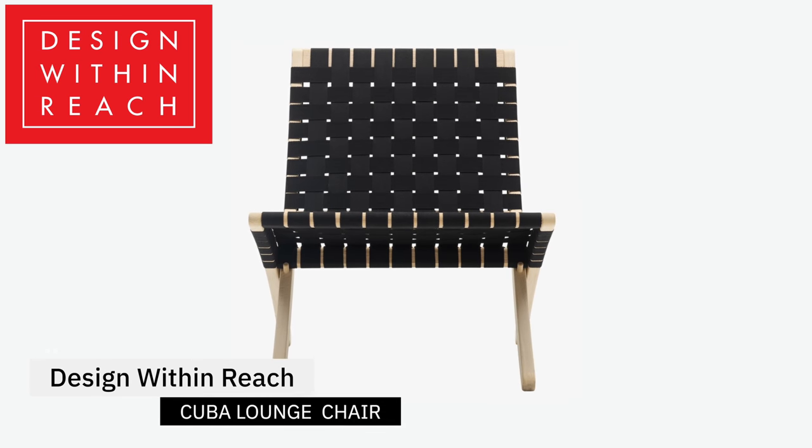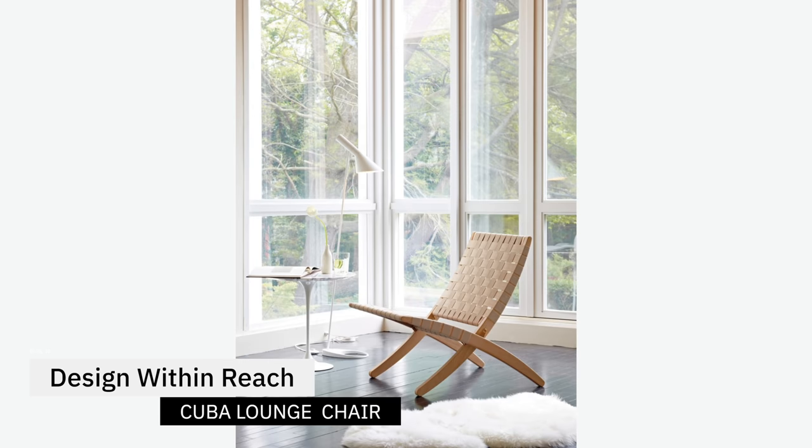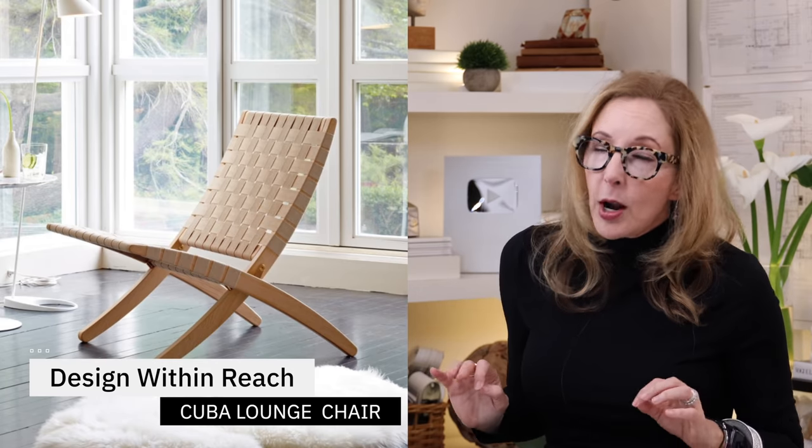The next area that we all need at least one or two of is what I call the lounge or occasional seat. This can be something lighter in scale that you carry from room to room, or something that's really almost part of your fully upholstered pieces. The classic lightweight woven piece that I really love is the Design Within Reach Cuba Lounge Chair. This is such a sexy piece in person. It comes in kind of a black webbing or a nice beige neutral — very Scandi, very mid-century modern, super versatile. The Design Within Reach one actually folds up and you can carry it around. It's absolutely lovely, but it starts at almost $1,000.